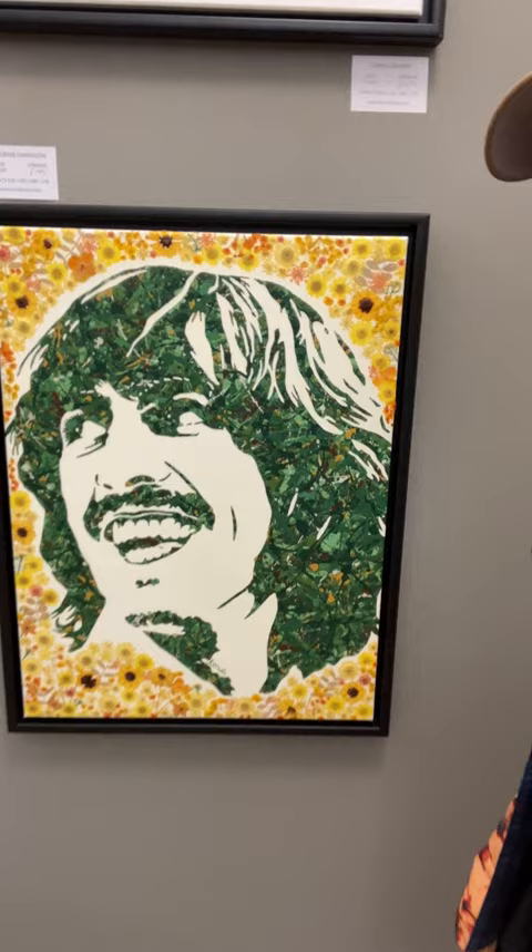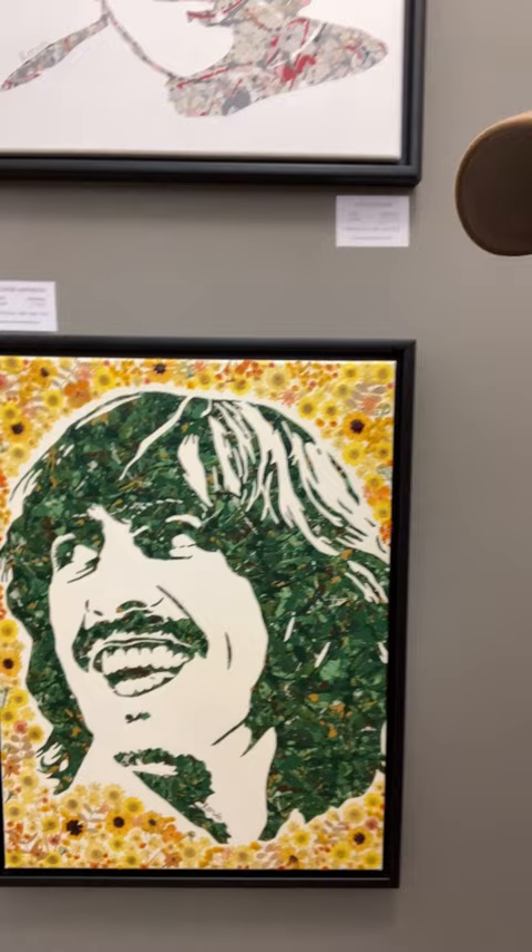Good morning, I'm live from my Pop Goes the Easel exhibition here in Norwich. As part of my video series of me talking about my art, one painting I want to discuss now is my George Harrison Pop Art Portrait acrylic painting. This is a really special painting that I'm really pleased with and it's getting lots of attention here — it's actually the first time it's been on display.